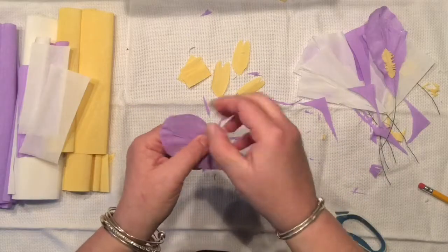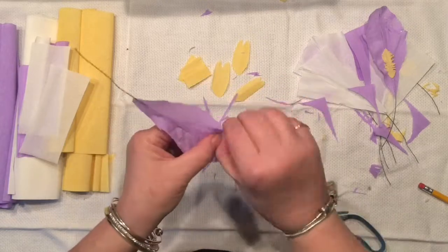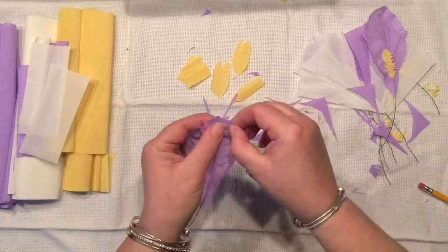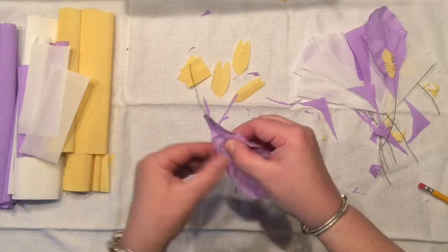I think we are done with all of them, so now it's time to form them. As you can see, I am stretching slightly right at the edges of my crepe paper, but just be careful because you do not want to break those.